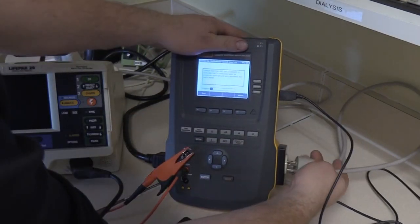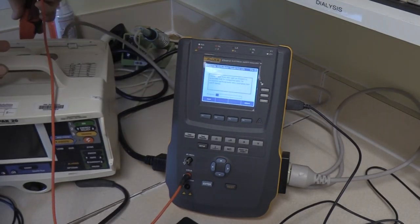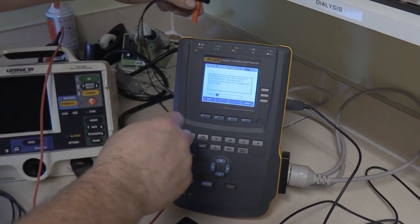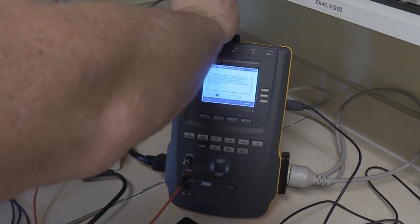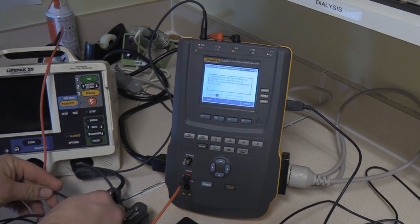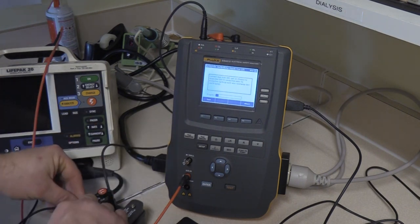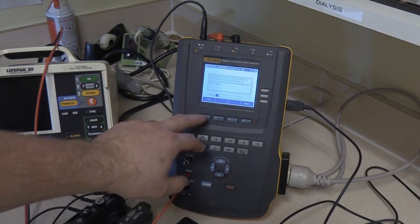Here's the power cord for the defibrillator — we'll plug this into the side. The red alligator clip we're going to take from the null pin and go to the ground pit on the back of the defib. While I'm here I'm going to go ahead and hook up the rest of my connections. I have my hands-free adapter off these two ports and my ECG is off this port. We have our ECG on our 1-10 adapter. Press F1 for test.